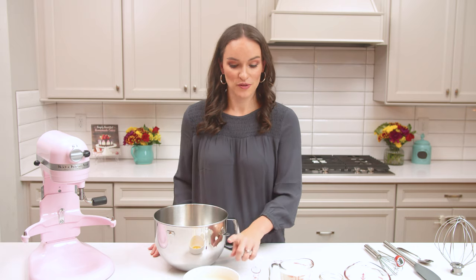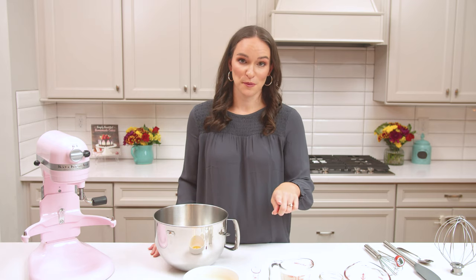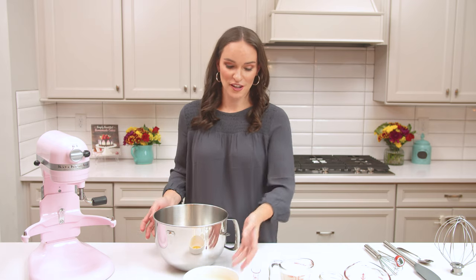We love a good, thick, and creamy eggnog, so we're going to use some extra egg yolks, and that's going to help thicken it up. We also love a lot of good spice, so we've got plenty of nutmeg and cloves that we're going to include. To get started, you're going to add your egg yolks to your mixer.